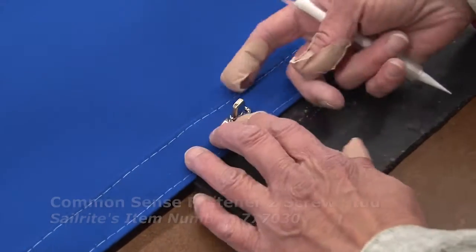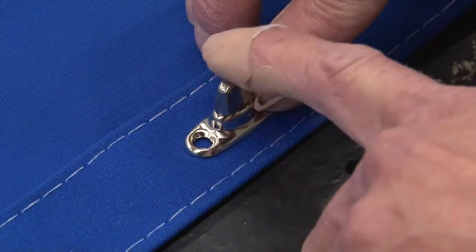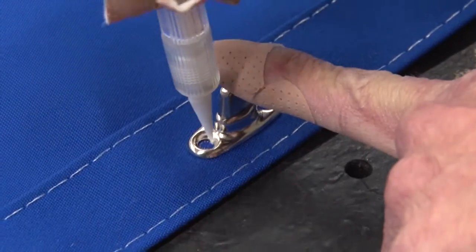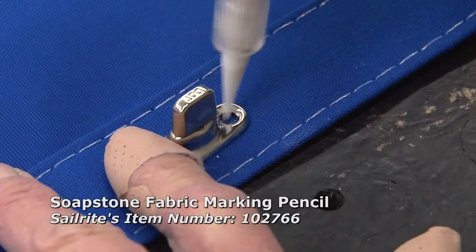Position the Common Sense or Twistlock Fastener stud where you want it on the canvas. We're going to be punching through three layers of a Sunbrella Marine Grade canvas. We're marking the location with a soapstone pencil.